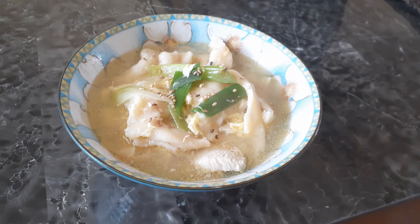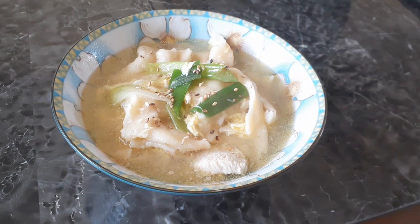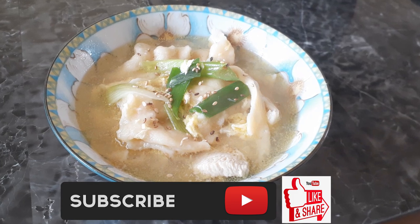It's time to serve! Go ahead and serve this by itself or add some rice to it as well. If you found this recipe helpful, please hit the subscribe button, like it, and share it. Until the next meal, thank you for watching!